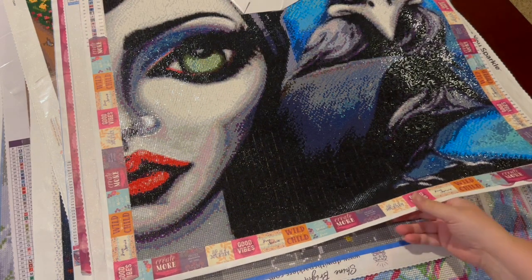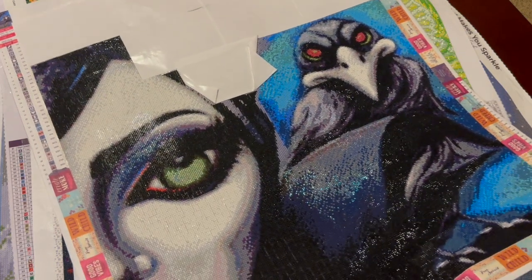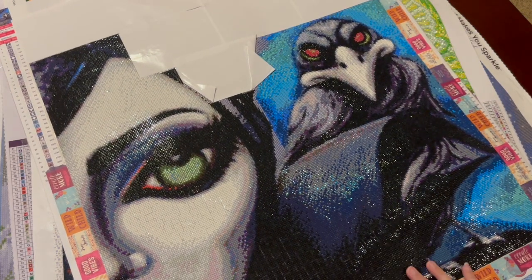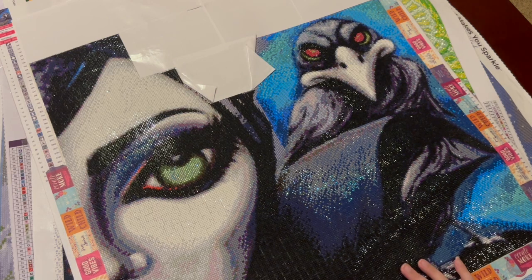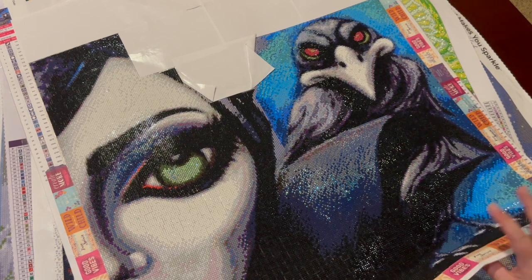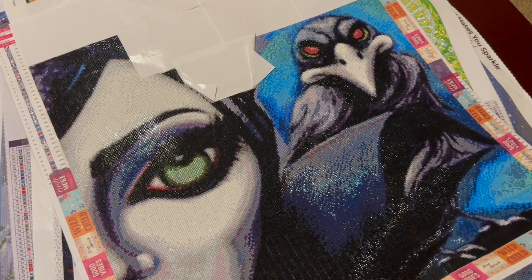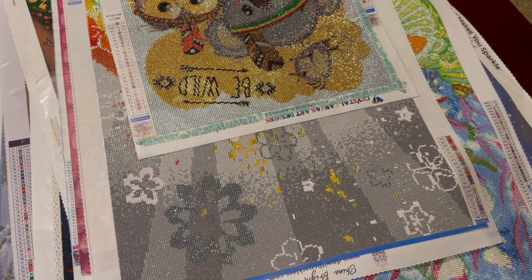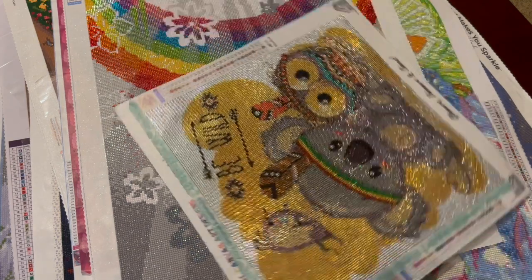Here's another WIP I need to finish — this is Maleficent from Treasure Studios, also featuring Lizzie Falcon. I just have the upper right corner left to do, so I'm going to put that in my WIP pile. WIP stands for work in progress.